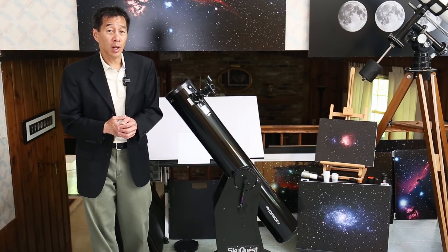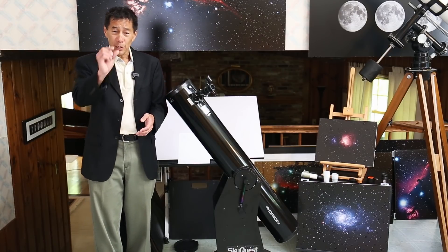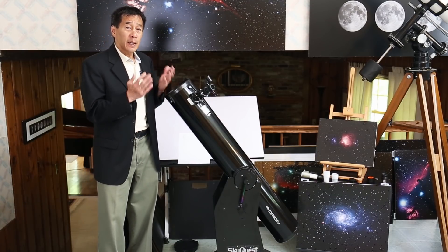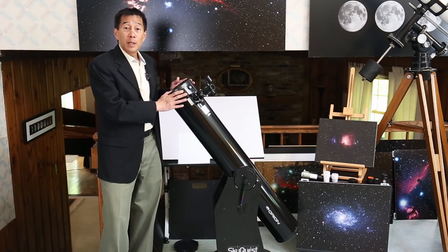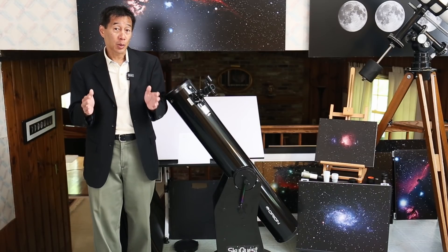So why do we need a telescope at all? It turns out the human eye can only gather so much light. The eye can only open to about 6 or 7 millimeters, so you can't see a lot. This telescope gathers much more light — 6 inches worth — therefore it can see much fainter objects.